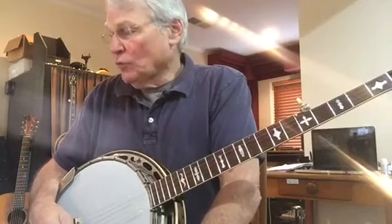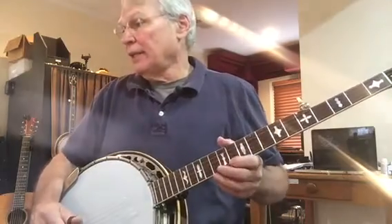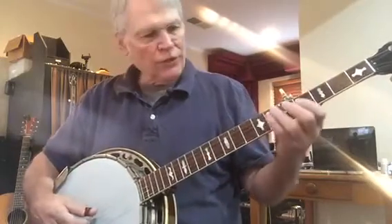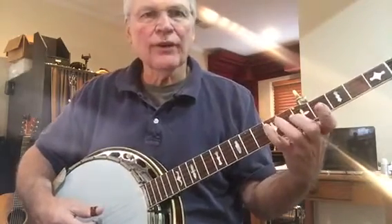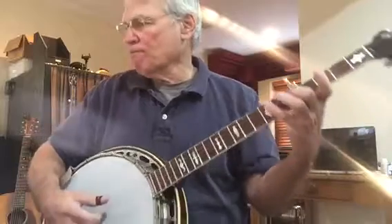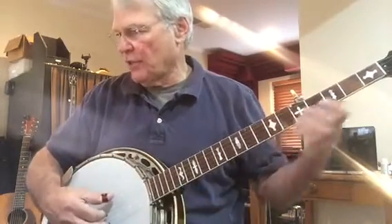Then we go to the eighth measure, and the first note is the third string open, and then we do this lick with this finger. That's the eighth measure, and it goes into the ninth measure, which is this.